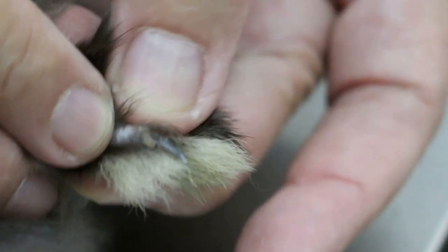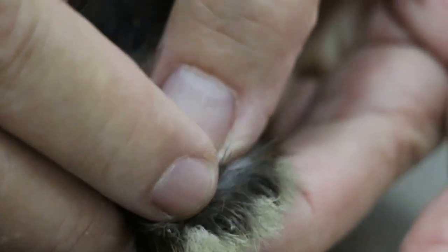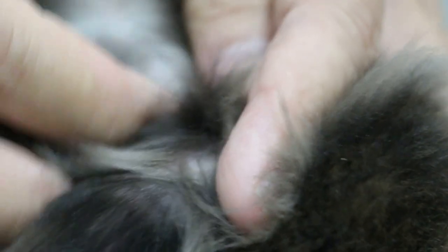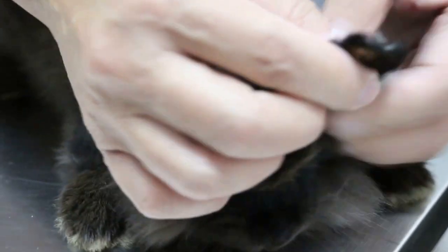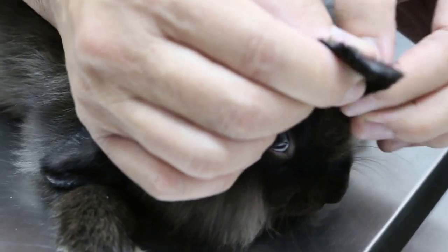Treatment for sarcoptic mites in rabbits — there are several treatments. One is Revolution, where you apply one drop. Another is ivermectin injection, which I'm giving. The third is the amitraz wash applied onto the affected area, which I find very effective.